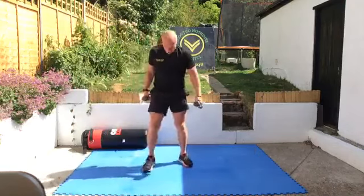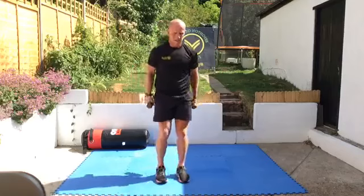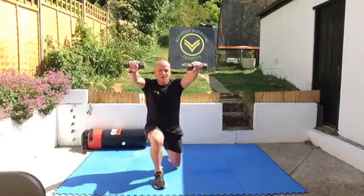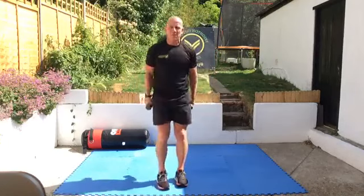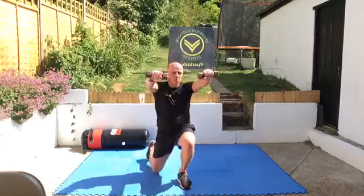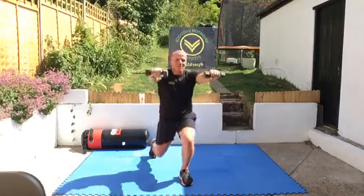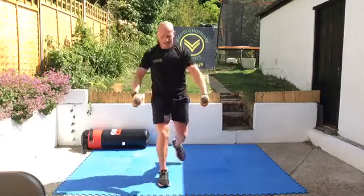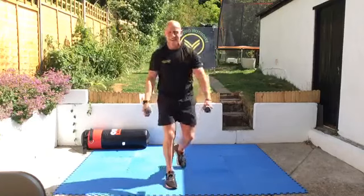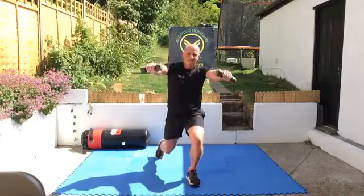Okay, this time: reverse lunge, front raise — so up and back up. Don't need heavy weights — these are only three kilos and they're doing the job. Reverse lunge, front raise — bring those hands up to shoulder height. 30 seconds left of this morning's session. BOFF is your new church — boxing BOFF is your new church. Here we go, last bit. Everything's on fire, everything's burning, everything's working. Five seconds, and you've made it — and you're there. And we're done — great work this morning guys, great work.